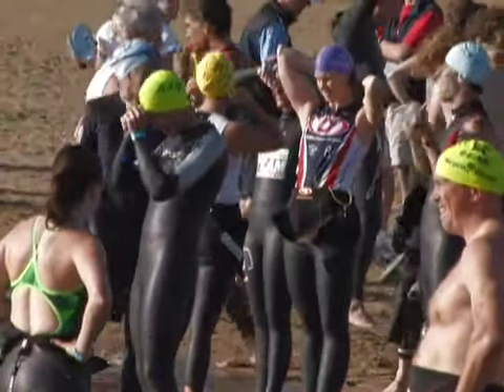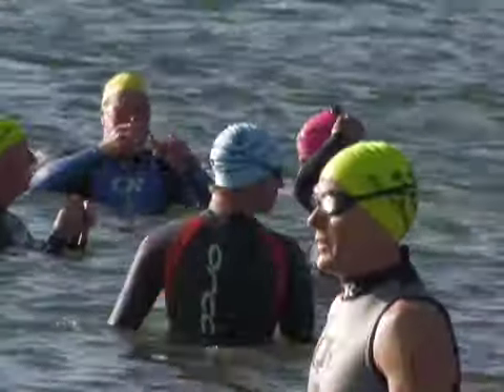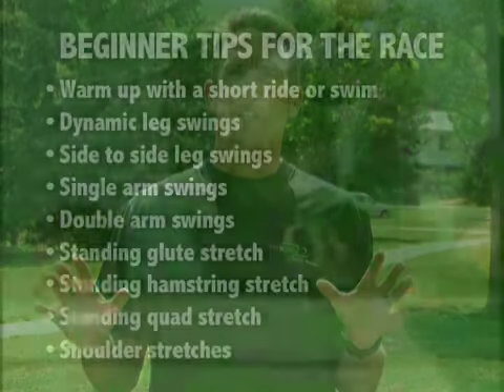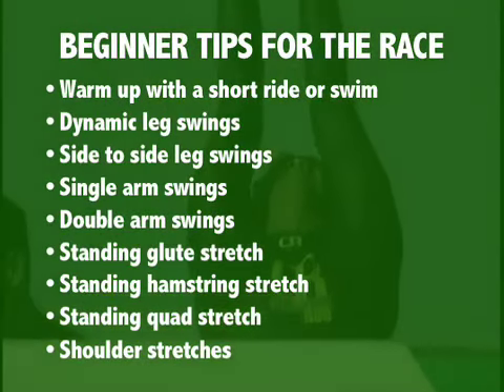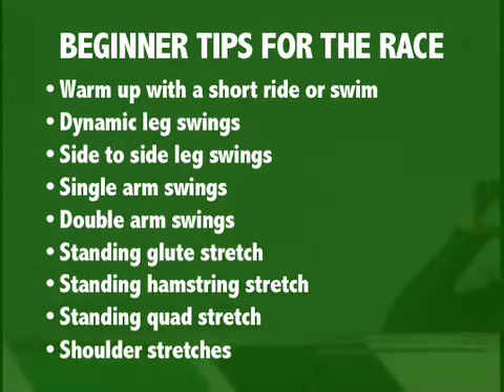The cardinal rule at a race is to warm up before the gun goes off. Don't just stand there with your hands in your pockets. Race morning: take a warm shower — not too long — that'll help your circulation. If you have an opportunity to do one of the activities for 10 to 20 minutes — swim, bike, or run — that warm up will carry over for the entire event. If you cannot do any of those, make sure you do some stretching. Those four stretches — the glute stretch, the hamstring, the quad stretch, and the shoulder stretch — are all great warm up exercises. Good luck to you.